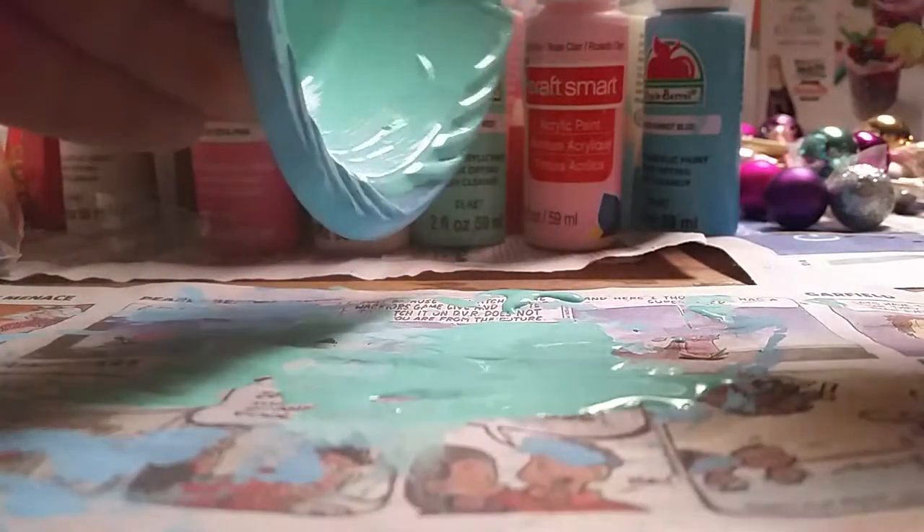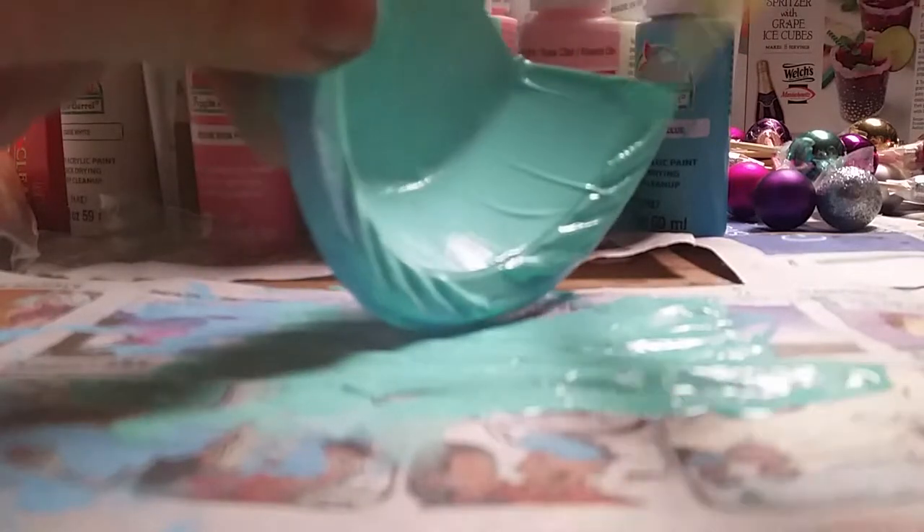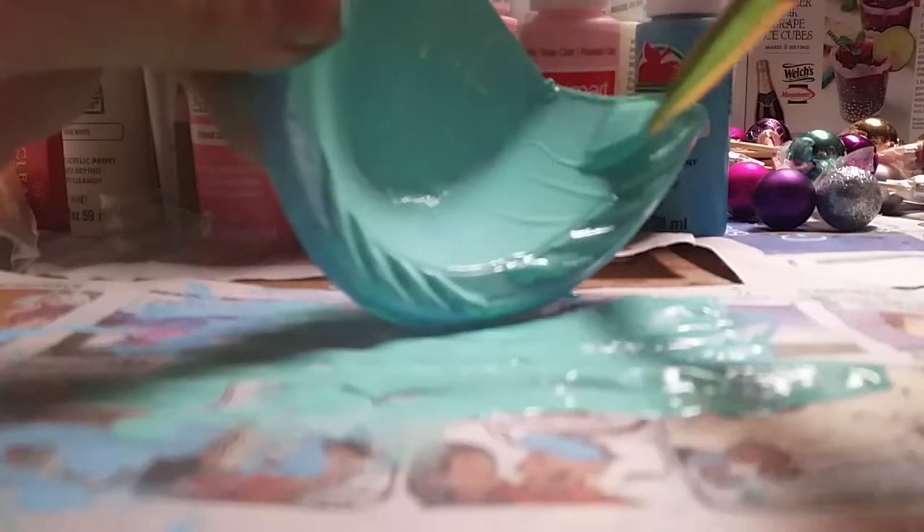I'm going to finish the first coat, let it dry, and then I'll show you the second coat. Another way you could do the strokes with your brush is going like this — in one motion, one direction. So you see, I'm going downwards. It makes it even and makes it look nice, besides from going side to side.